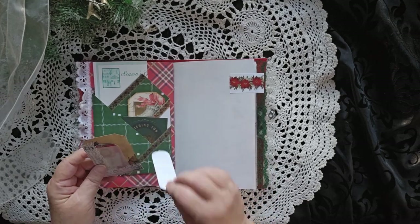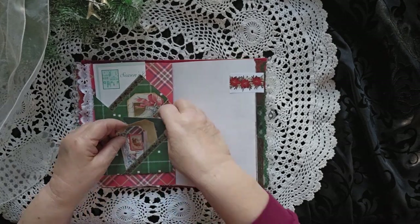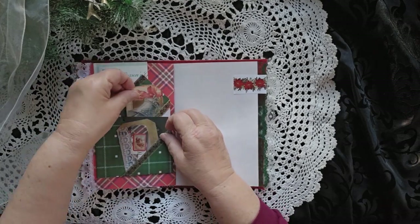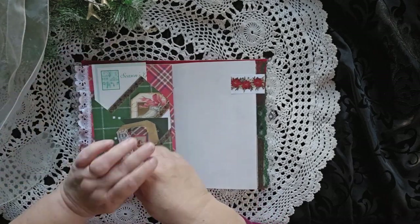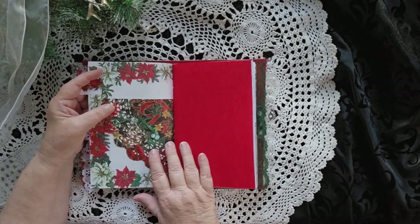There are little tiny places to write little notes to yourself down there, and that slides in there. There's another journaling card here, and a journaling card here, and then a piece of paper in the back that says Season's Greetings, and they all come out. Cool. You can stuff it with whatever you want — your journal, your choices.